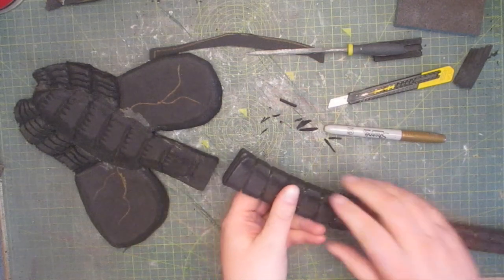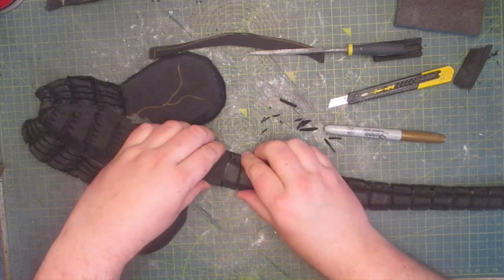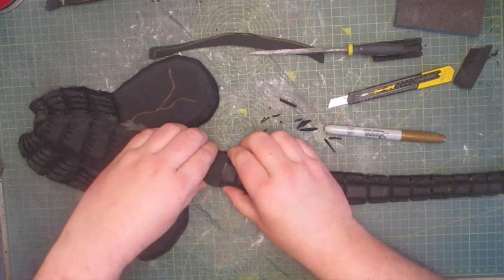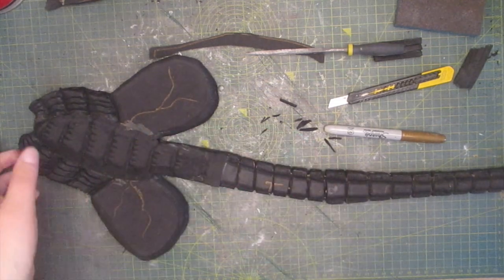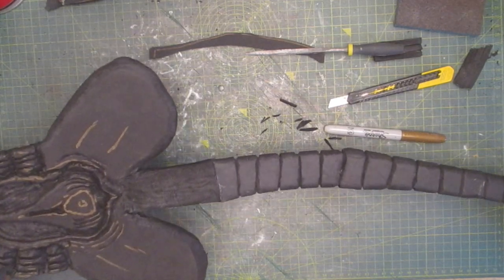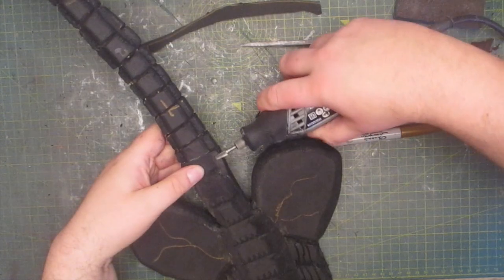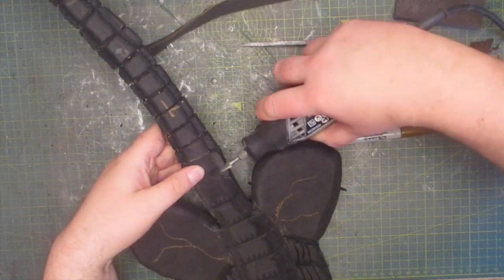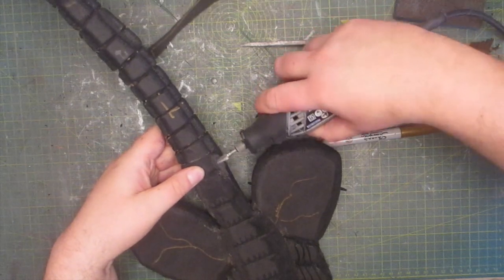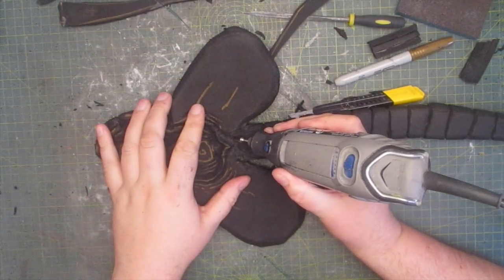Once the tail is complete I attach it to the main body with contact cement. Using the dremel I match up both parts of the tail perfectly before adding on additional features.